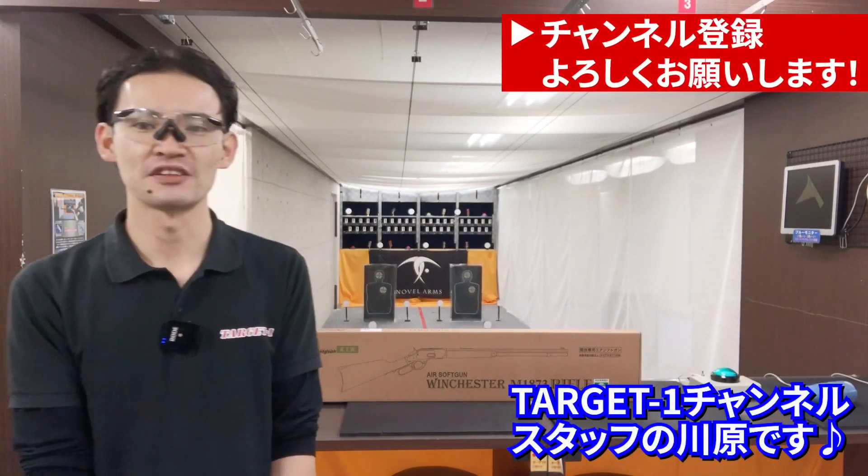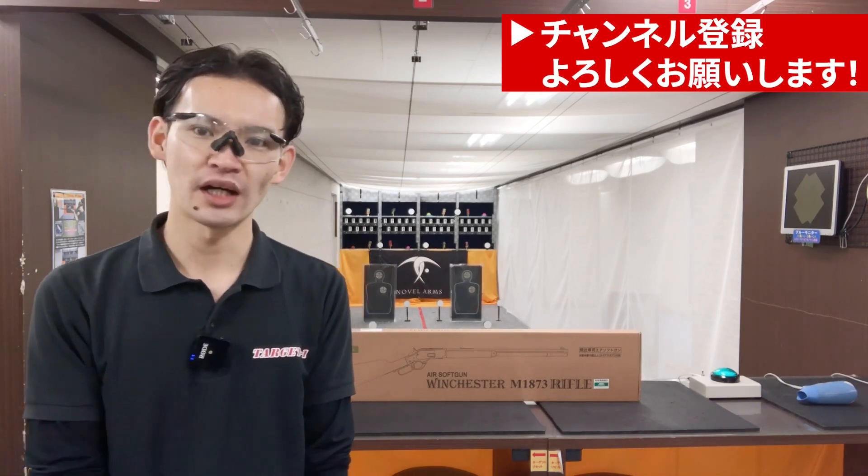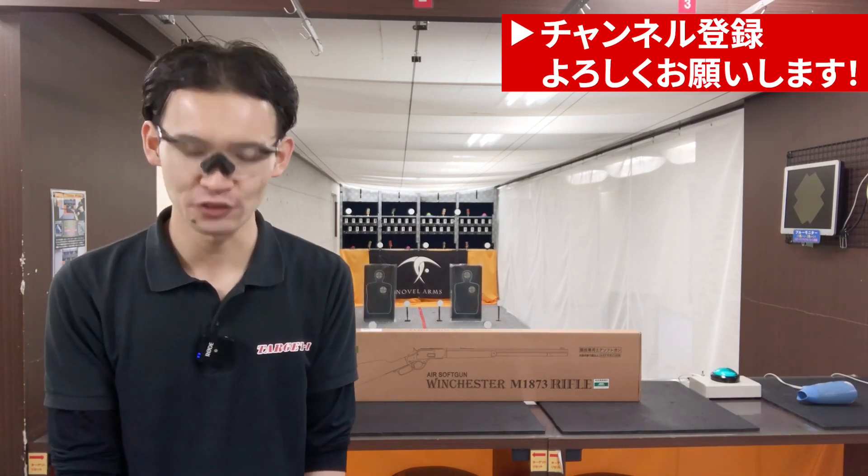Welcome to Target One Channel. I'm Kawahara and I'm going to review this video. Make sure you subscribe to my channel.